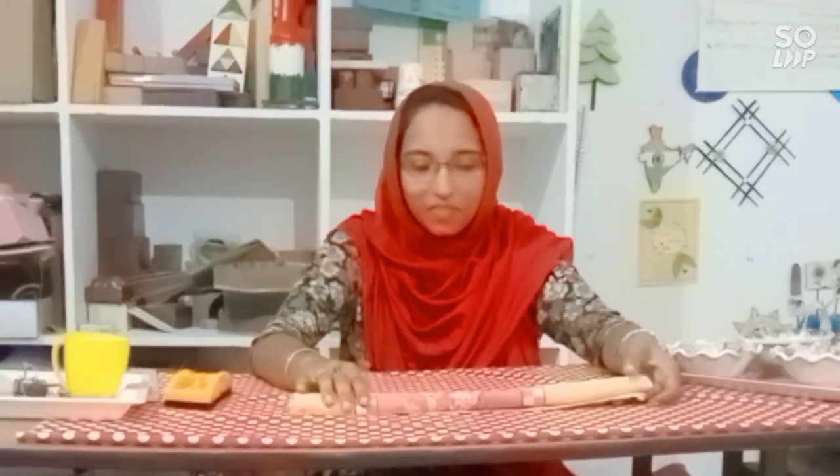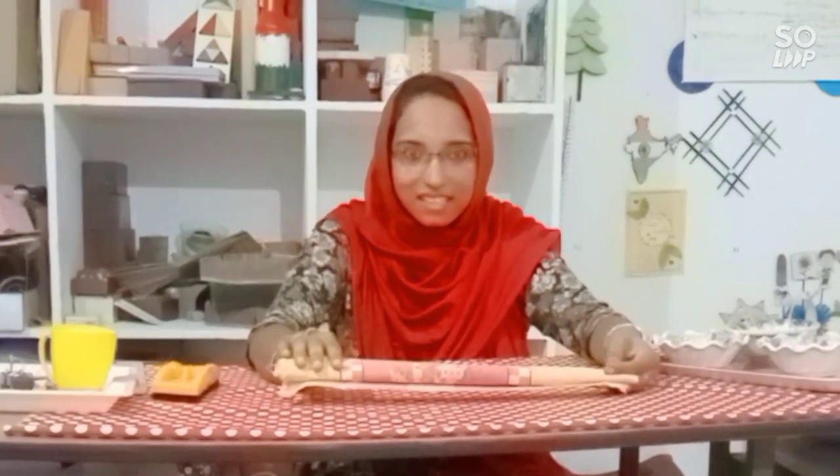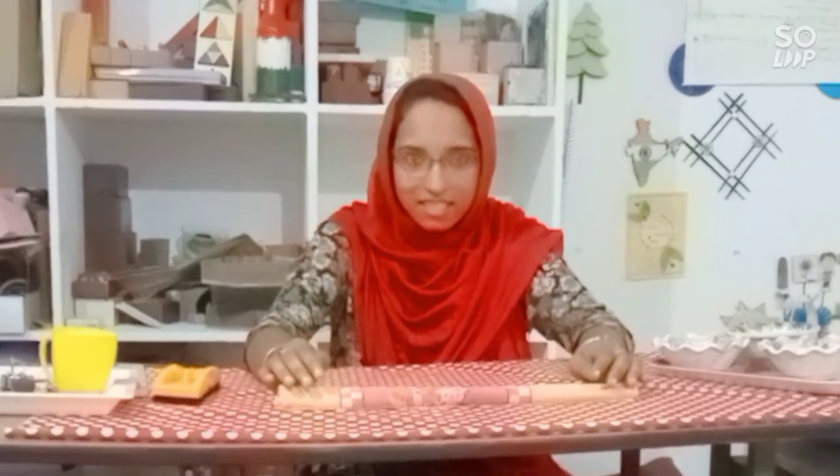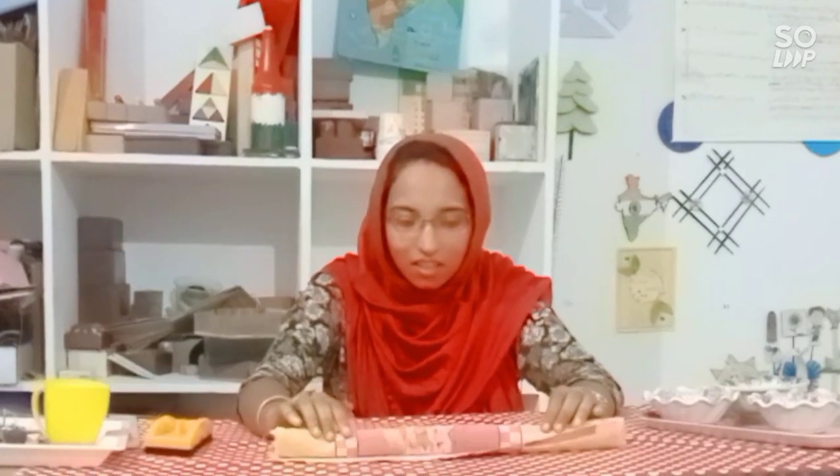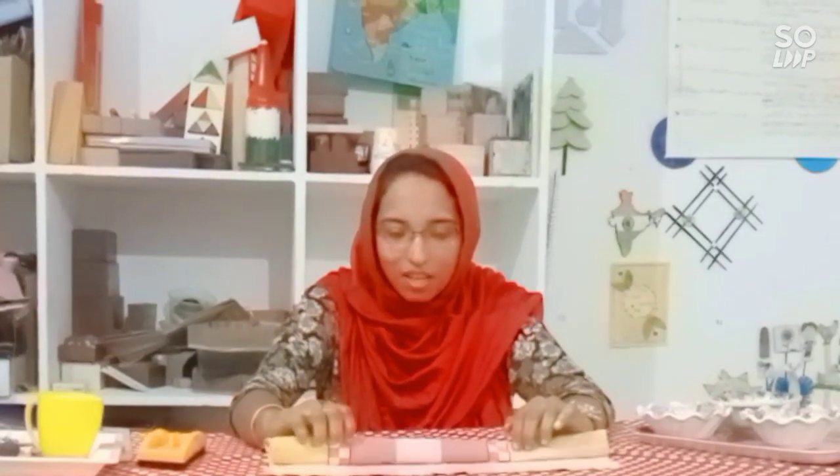What is this? Do you know what is this? This is a mat. Look here. I will unfold this slowly, slowly.